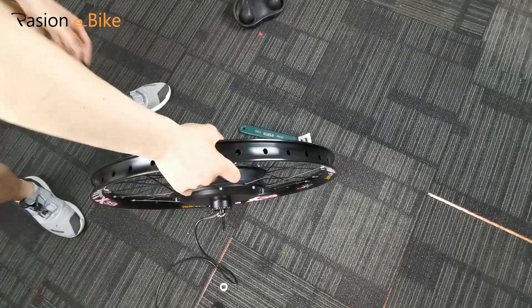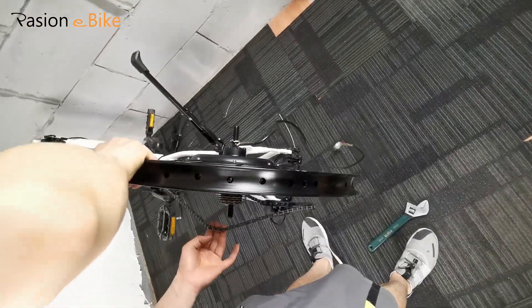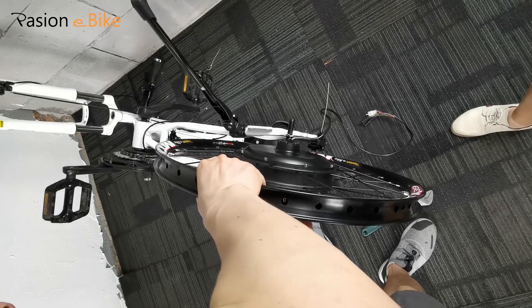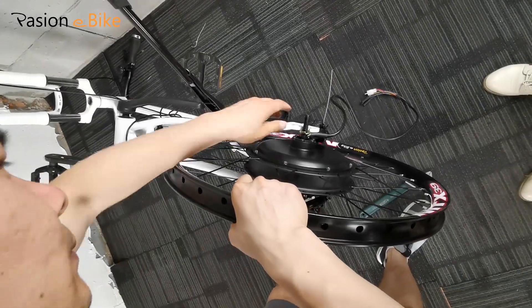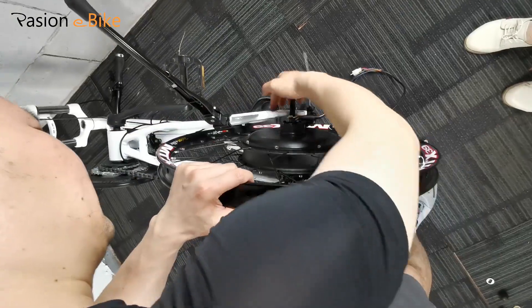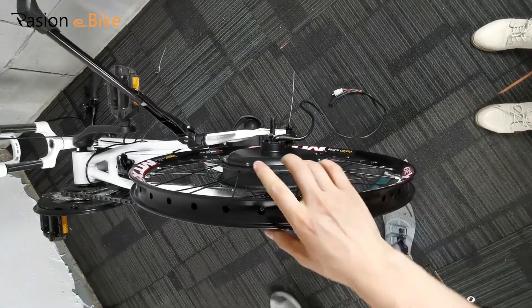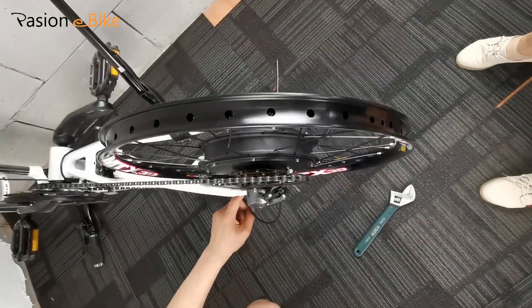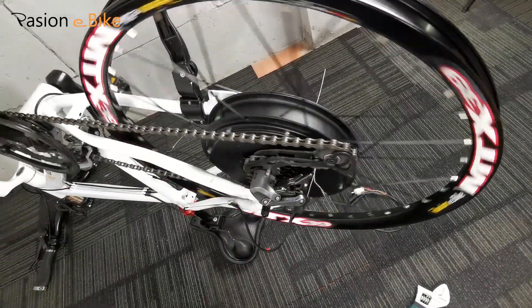In this video, I will show you how to install the rear motor wheel. First, remove your rim wheel from your bike and then put our rear motor wheel on the rear part. You need to stretch the frame a little bit by human force so it can fit in. Then do some testing.